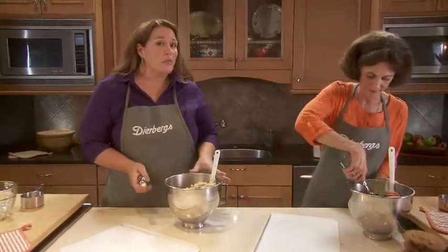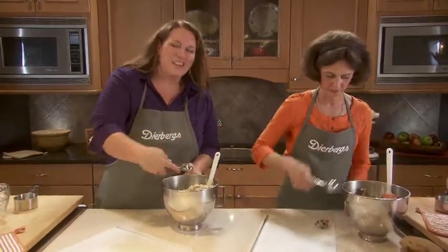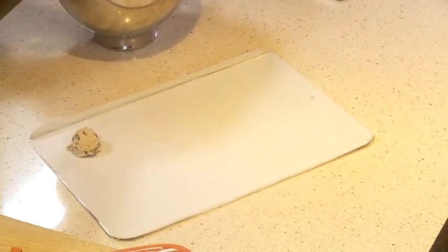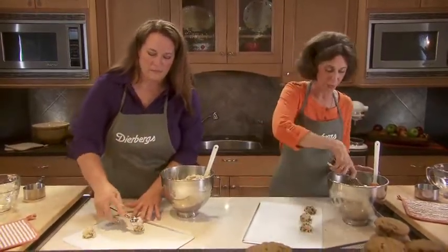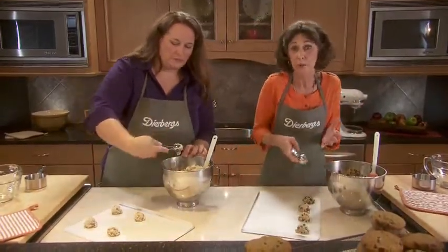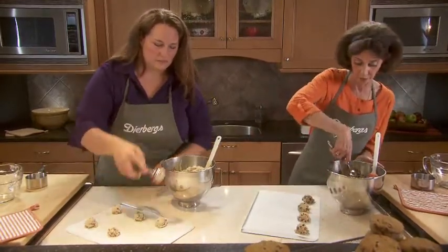At home, I would do one extra little step: putting this in the refrigerator for about 30 minutes. It's not necessary, but the cookies spread a little bit less and the flavor comes together a little bit more. We're going to use a cookie scoop to portion out the cookies — if the cookies are all even in size, they're going to bake much more evenly. We're putting them on a parchment-lined sheet. The parchment makes cleanup really simple and makes sure the cookies don't stick — it really works better than greasing your cookie sheet.